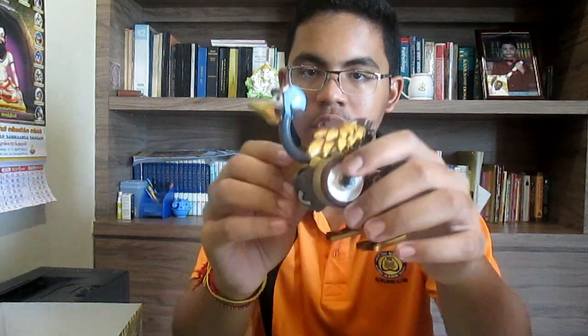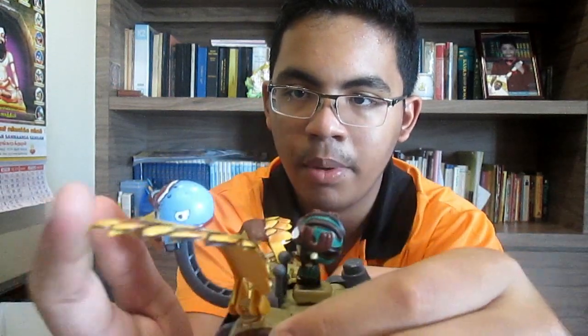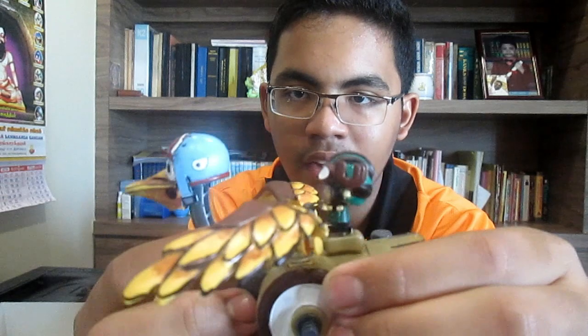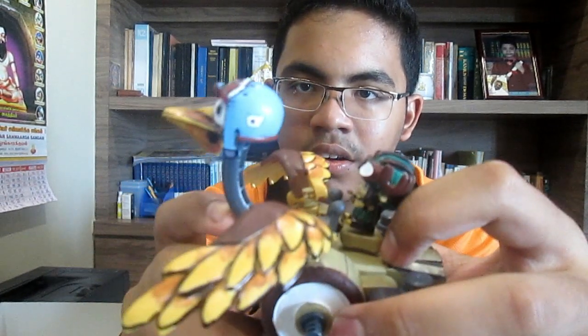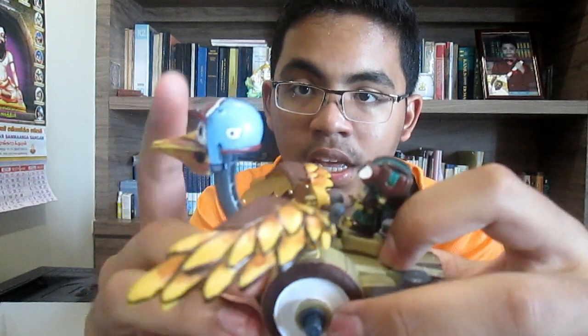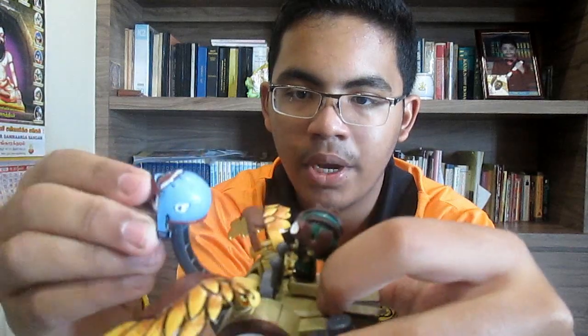You know why — because it has very good articulation. Let me show you guys: the wings can articulate up and down. The head — actually it's connected to the body — it can go back and front. This is a ball and socket joint, so it can turn left and right, swivel up and down, and then the legs can swivel back and forth.